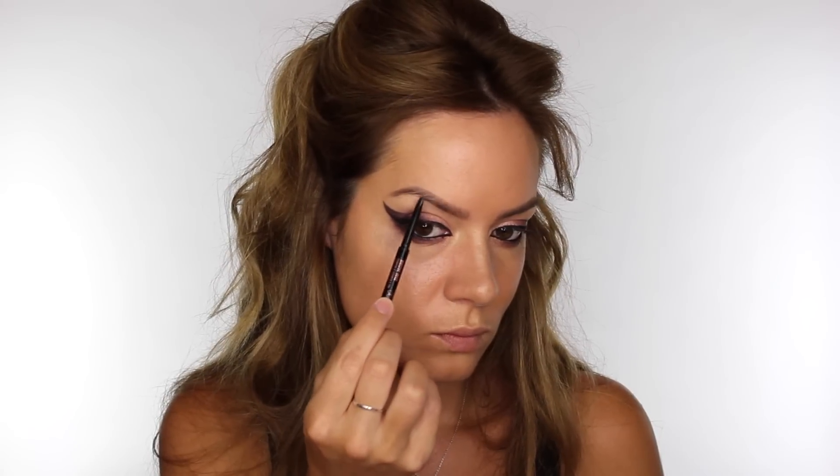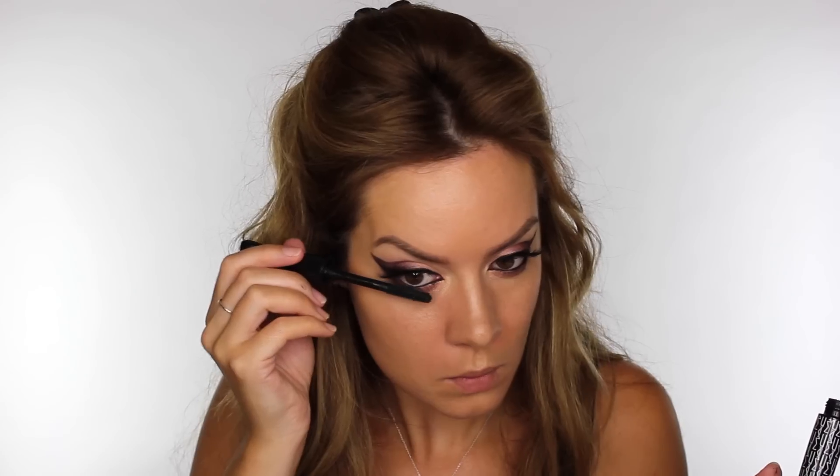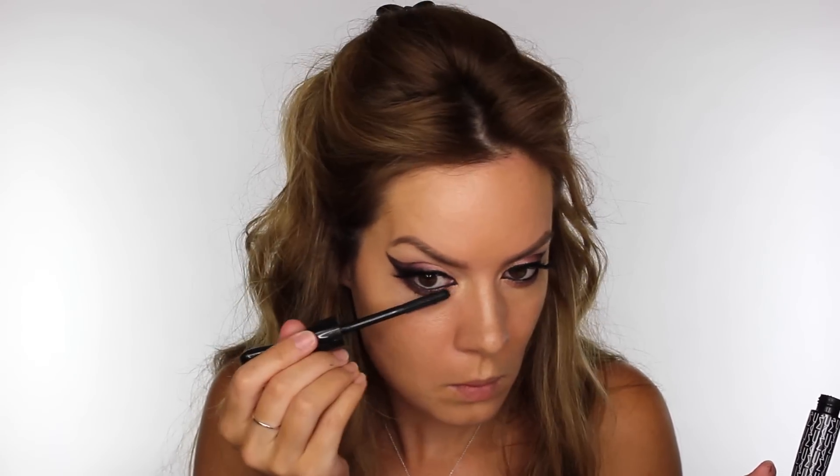I've already filled my brows in off-camera using my Anastasia Beverly Hills Brow Wiz — I do have a tutorial on how I fill in my brows. The lashes I'm applying off-camera are by Eskido in Lashmopolitan. The mascara I'm applying to my bottom lashes is In Extreme Dimension by MAC — this is really good if you want to get some drama going on to your bottom lashes to rival your top ones if you're wearing falsies.